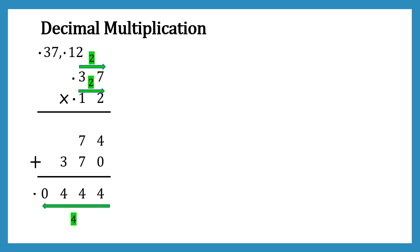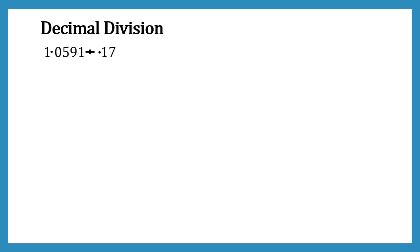So friends, it was really easy to do decimal multiplication. Now it's time to learn about decimal division.